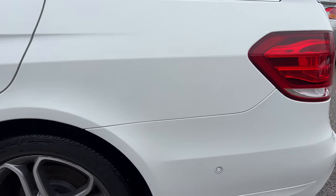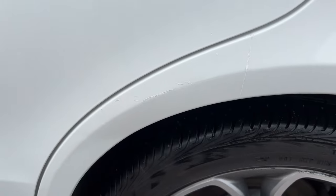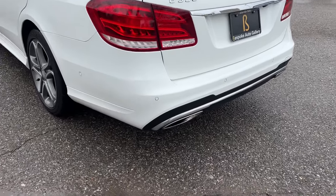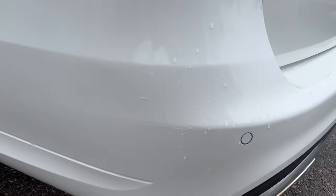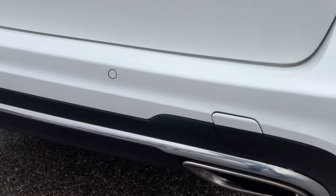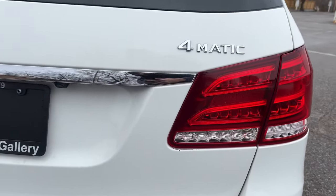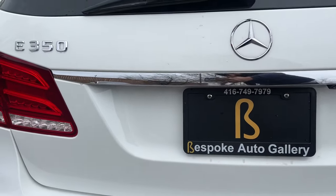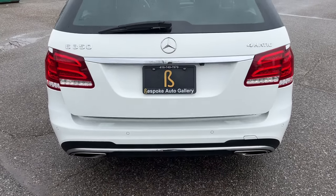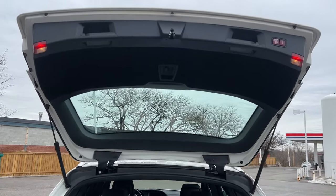Driver's side quarter panel — we actually do see a very light scuff here; looks like it was touched up previously, nothing crazy at all. And now we're at the rear — very light scuffing over here as well. Tailgate's in great shape — let's see this thing open up.